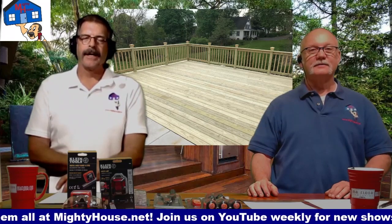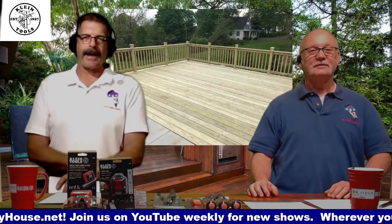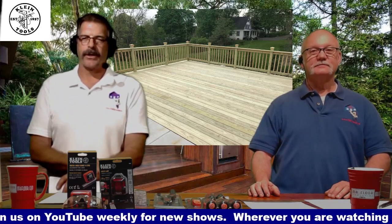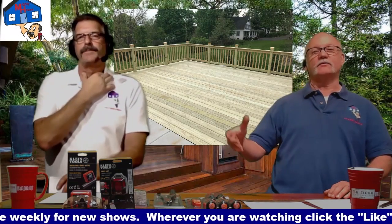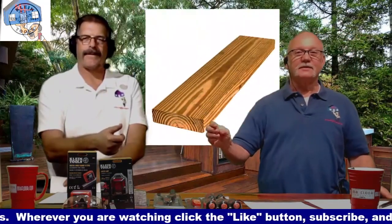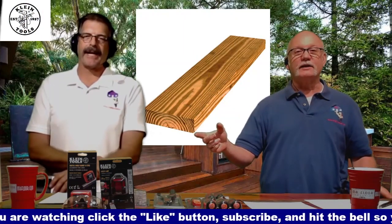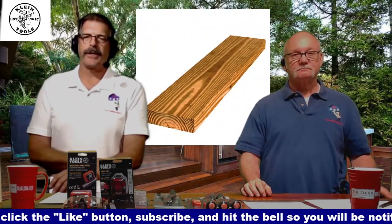You want to check the moisture content. If the board splashes you, you don't want to gap those — put them together as tight as you can, because when they dry out they're going to shrink. You can also do the cedar tone brown treated, and that's what most of your box stores will carry.